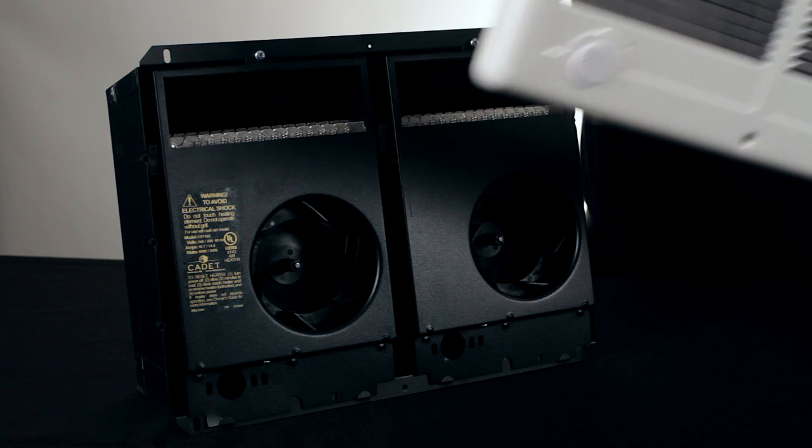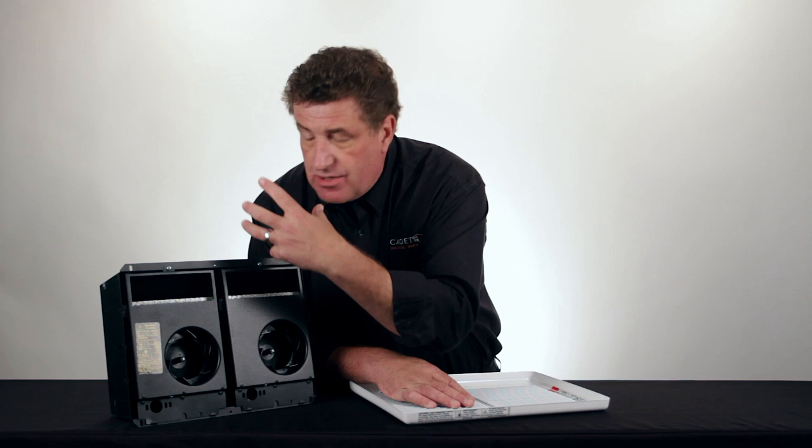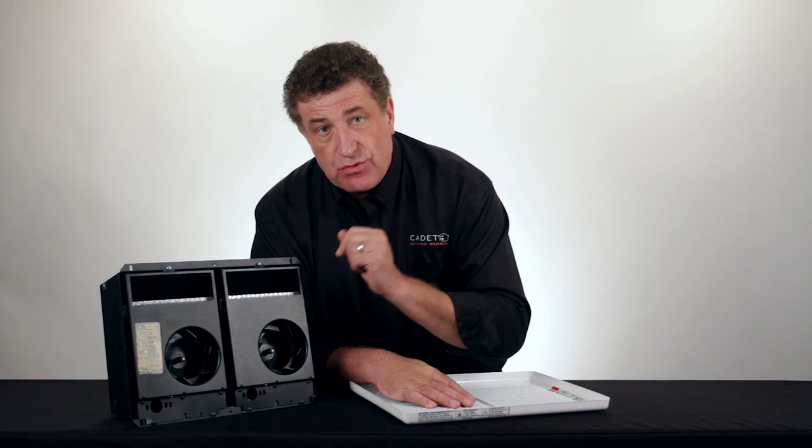Let's take a look inside, shall we? We take the grill off. We see we have two of Cadet's famous compact heaters united. So you've got two fans, you've got two heating elements all controlled by one thermostat.